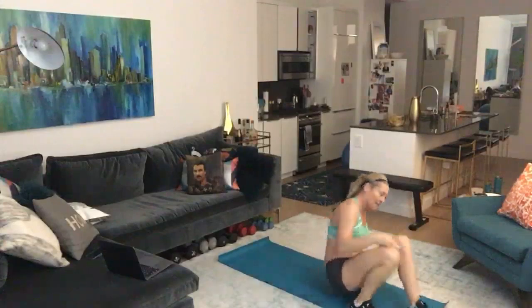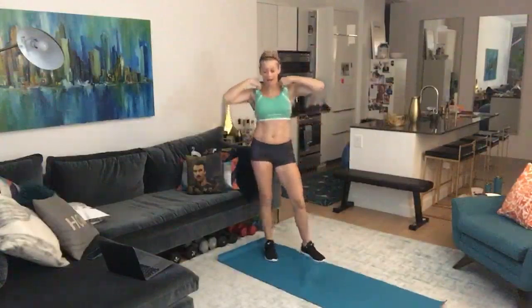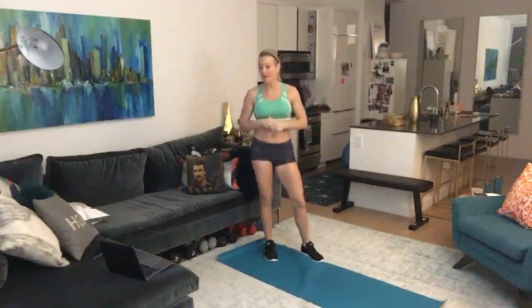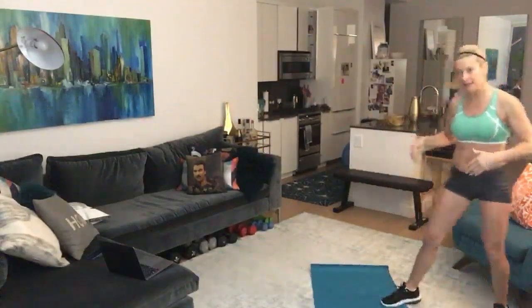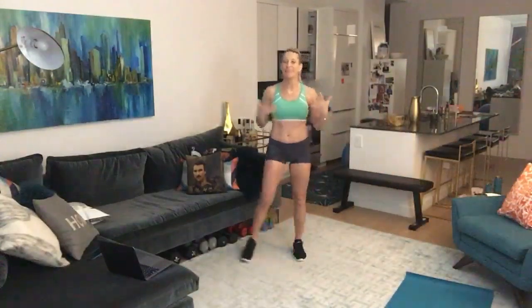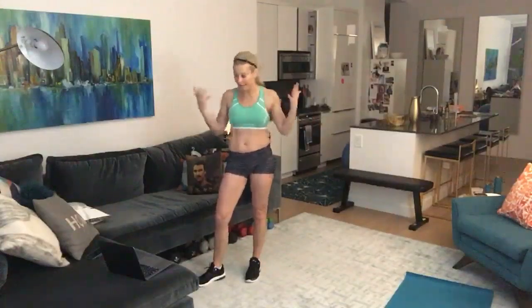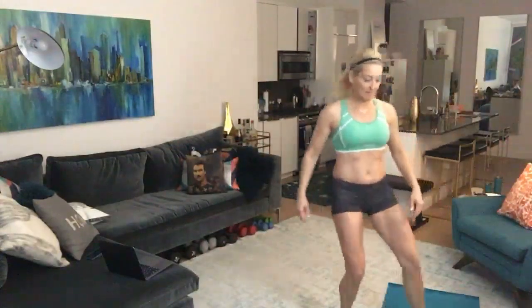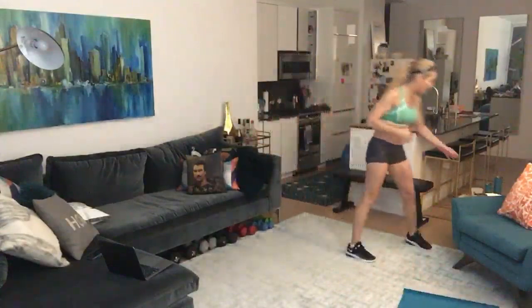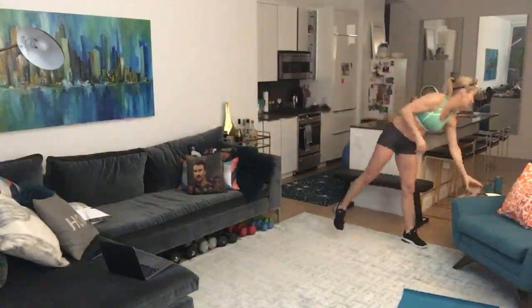If you haven't been exercising and you're getting out and walking, you should feel proud of yourself. Getting your body moving is so important. Walking is great mentally and for losing a few pounds, but it's not going to give you defined muscles or make you stronger. The complaint I hear from a lot of women as they get into their late 40s and 50s is, 'I'm just not strong — I used to be strong.' It's called aging. You can either accept it and get weaker, or you can do something about it.